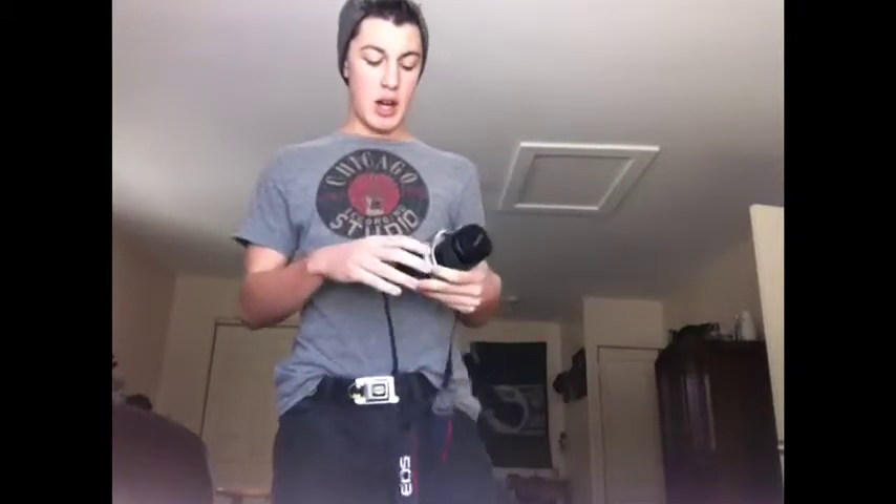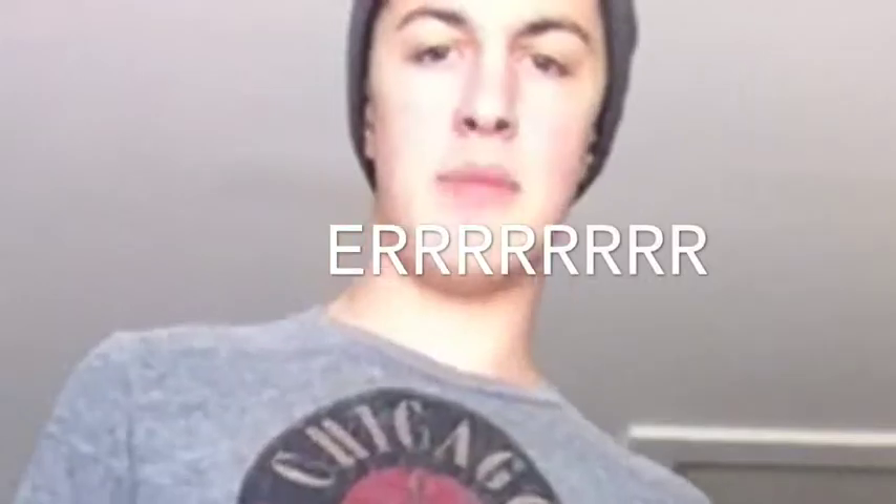Hey, what's up guys, it's Tristan101 here. Today we're going to be doing an overview and review of my camera. This is a Canon EOS Rebel 2000, which retails for like 10 bucks now since it's from the 80s and 90s.